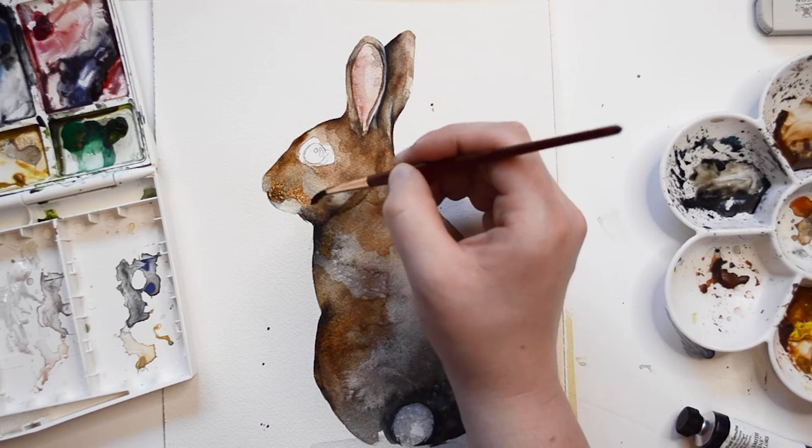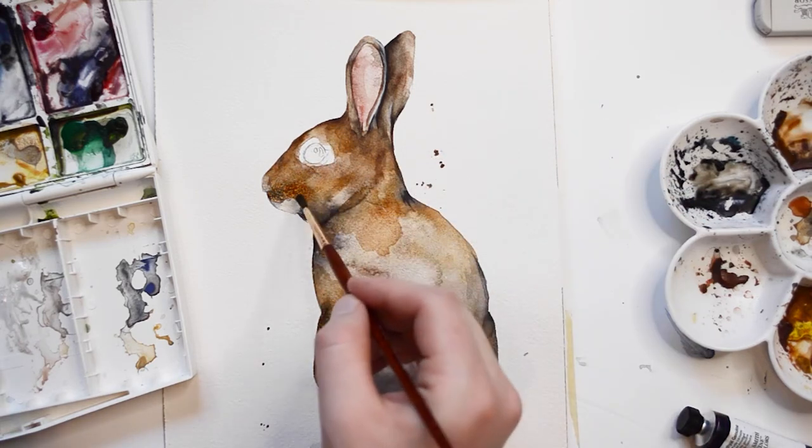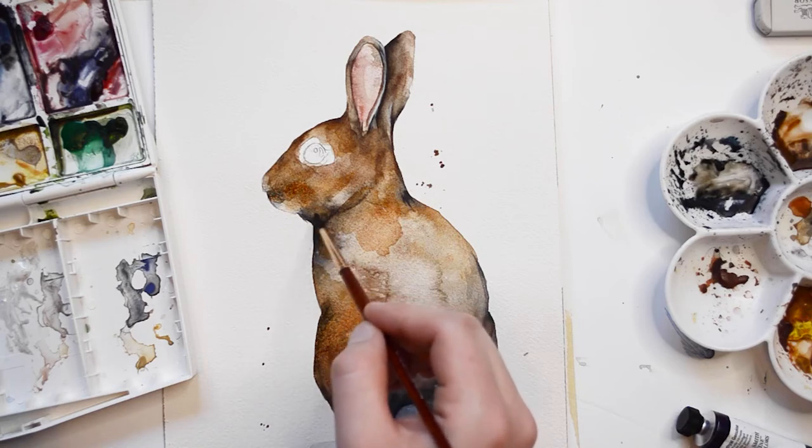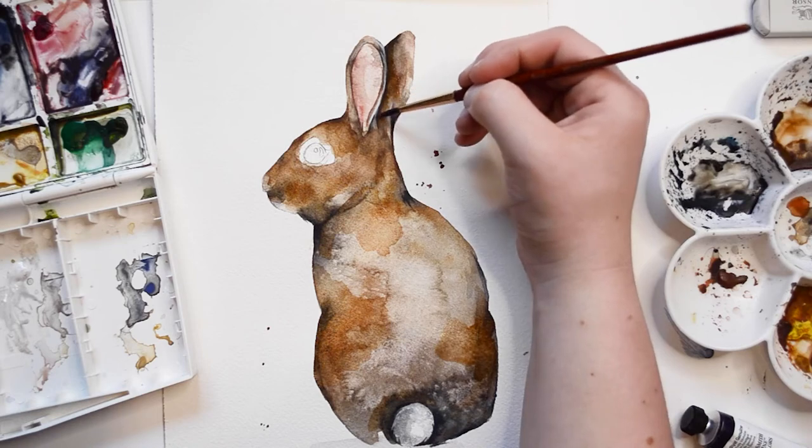Here I'm adding a layer of Burnt Umber. While I paint, you'll notice me move around the piece — this is to allow areas to dry and so I don't overwork anything.